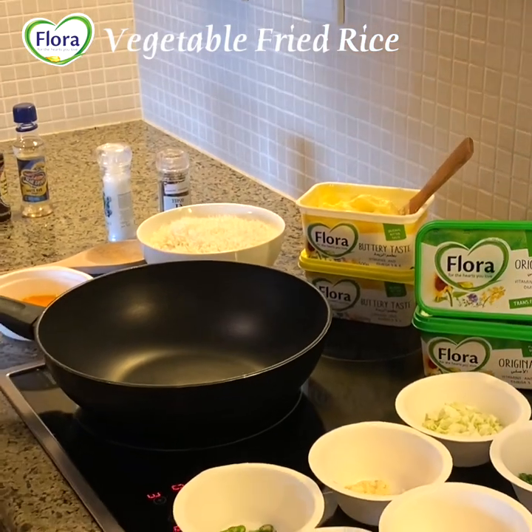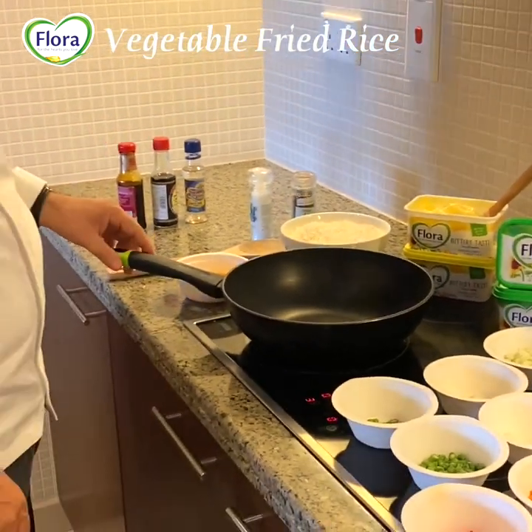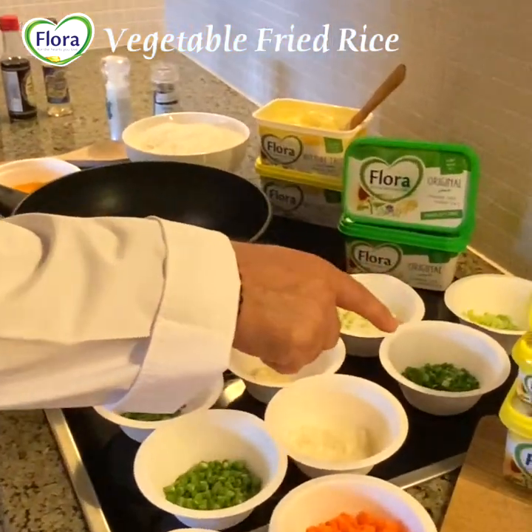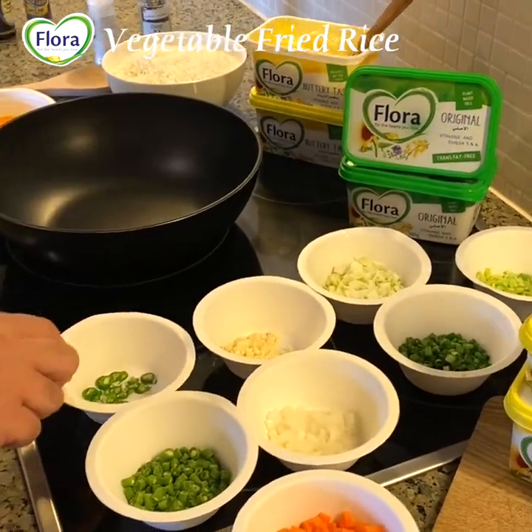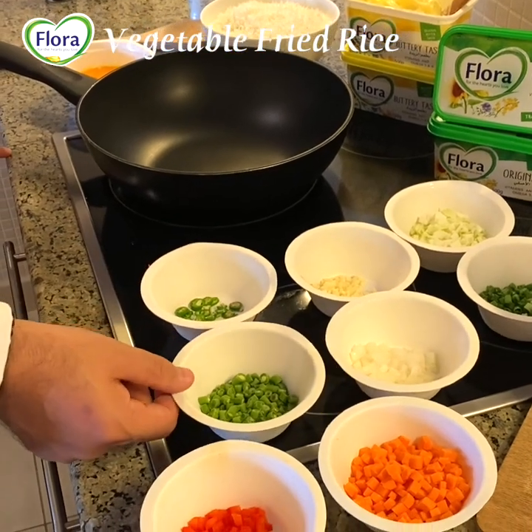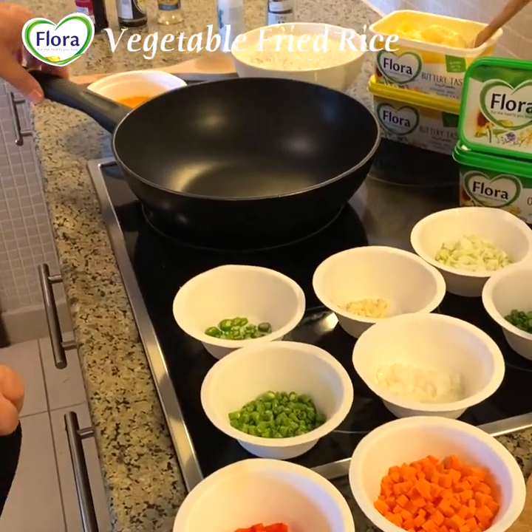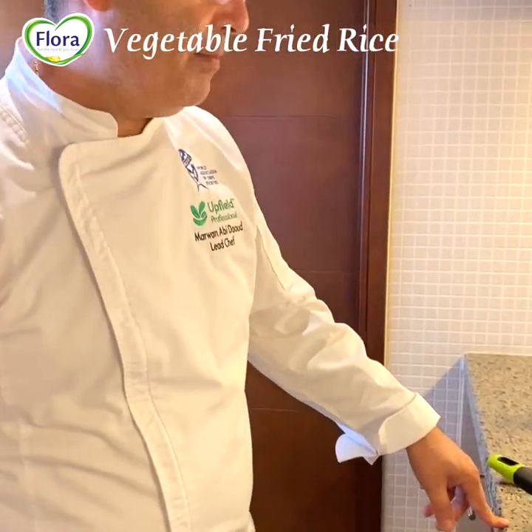So today guys I'm going to do mixed fried rice — vegetable fried rice — with egg, onion, garlic, cabbage, spring onion for garnishing, celery, some green chili, beans, and colored capsicum. It's a very healthy dish and very easy to do at home.